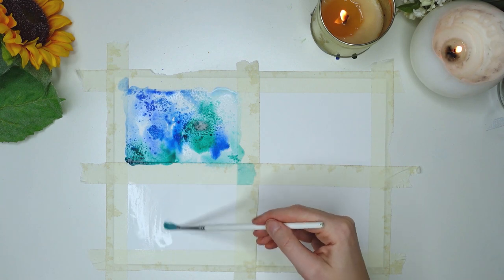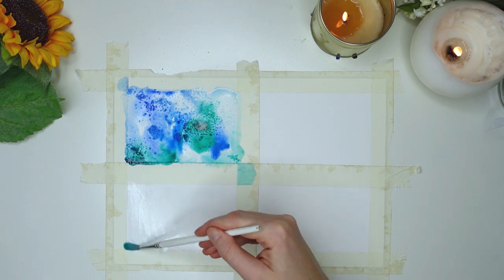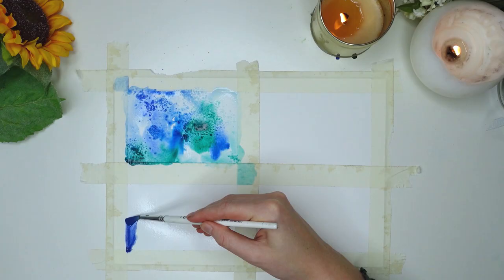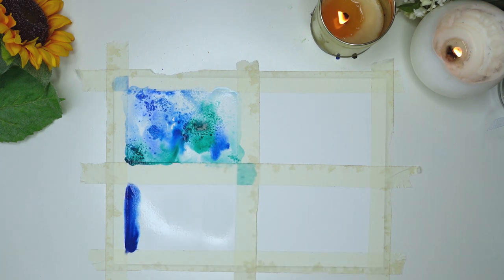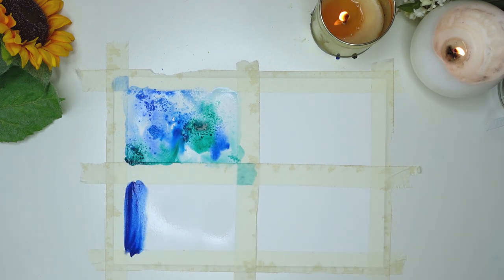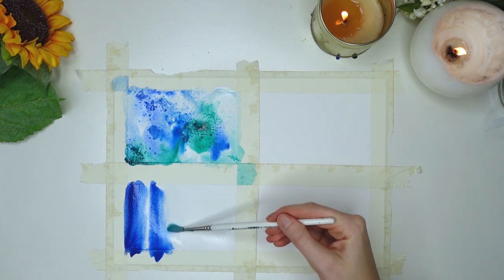The next effect is a very simple wave design. Do the same as before: add water and do a light coverage all over that section to blend in the paint evenly. A top tip is to use a darker color at the top and also in the middle section, because it emphasizes the effect when you add in white, which creates the wake of the waves.